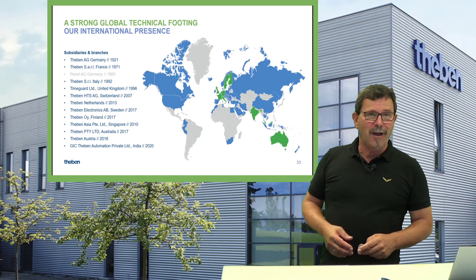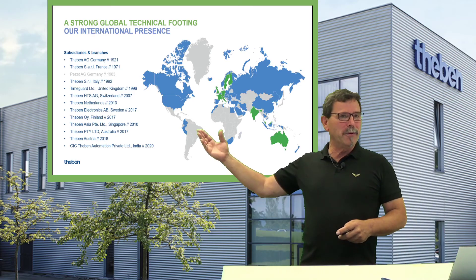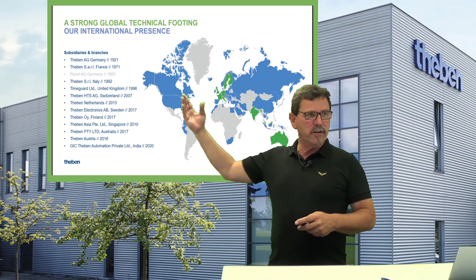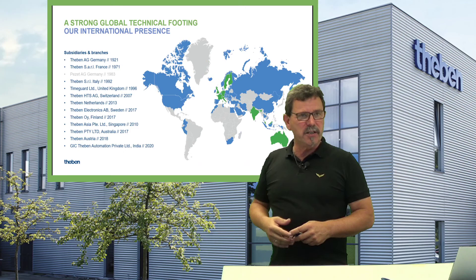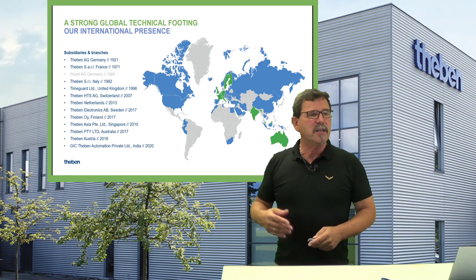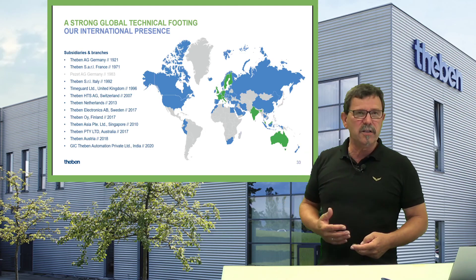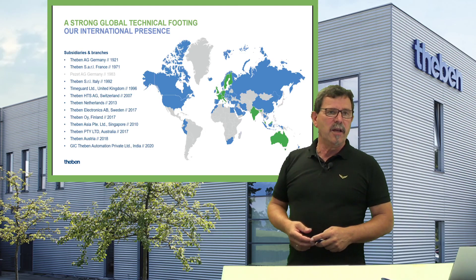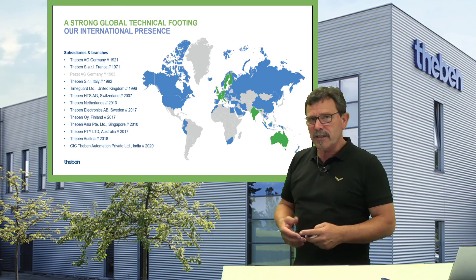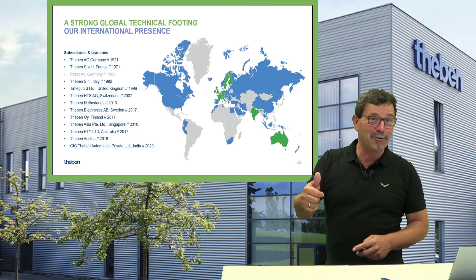Hopefully that was interesting for you. I want to make you acquainted with our technical support abilities. In all the subsidiaries listed here we have skilled specialists giving you the right support, and in all other countries — 64 in total — we have well-skilled, well-informed partners. If you have any questions regarding shading control or Taping products in general, don't hesitate to come back to us. It was a pleasure having you here — see you next time.